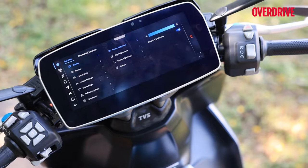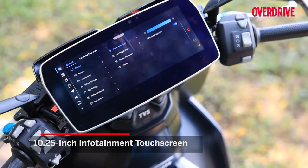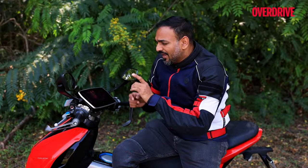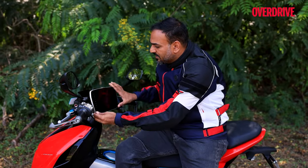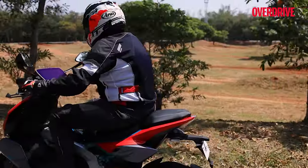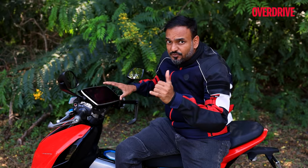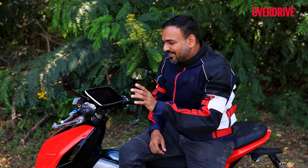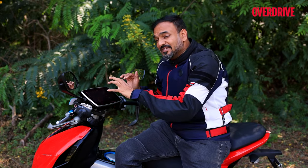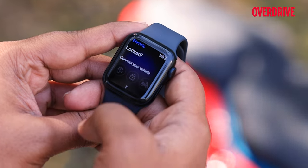Tech-savvy riders are going to absolutely love the colossal 10.25-inch infotainment screen — it's not just a typical speedometer with a little extra data, it's genuinely feature-rich. In terms of hardware, you can also tilt it to your liking depending on your height, riding stance, and the position of the sun. The locking mechanism is tied into the screen — you can unlock from the screen, using a cell phone, or a smartwatch, which the TVS allows. Good functionality.